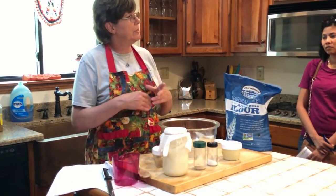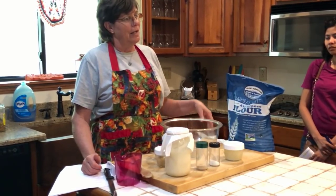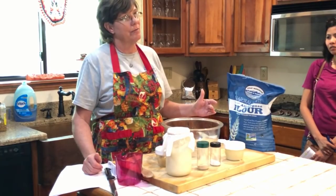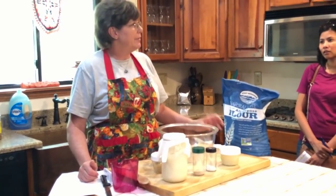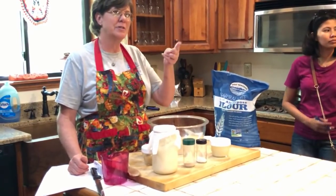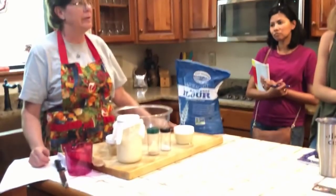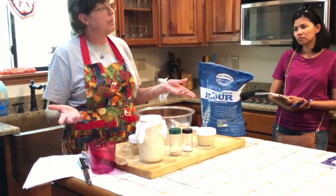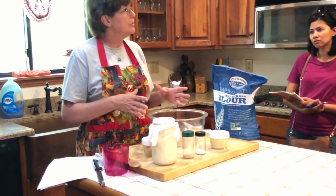I started doing the market and just doing all different varieties of bread. The next year I started doing sourdough and I've been very successful with it. I've been doing the market for 10 years, but just the last two years I've been doing some different stuff with sourdough.